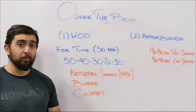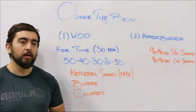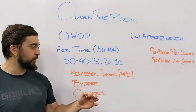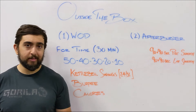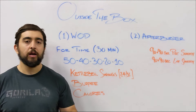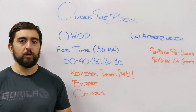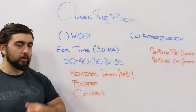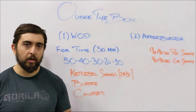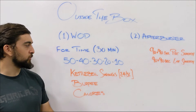Avoid breaks because of muscle fatigue. Kettlebell swings are most likely where that's going to happen, so use weights today that will allow you to finish the 50s in about two to three sets with nice quick breaks in between. For example, do a set of 30, rest for about 10 to 15 seconds, then do a set of 20 and move on to the next movements.